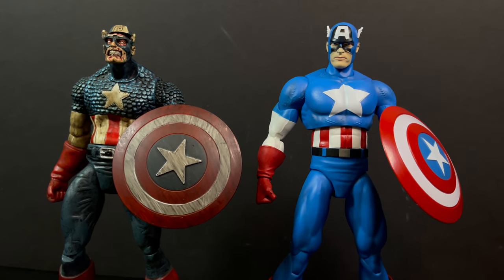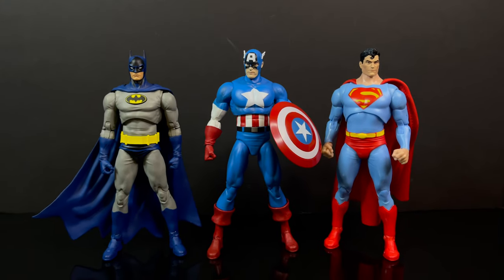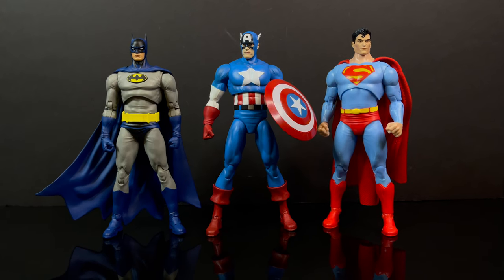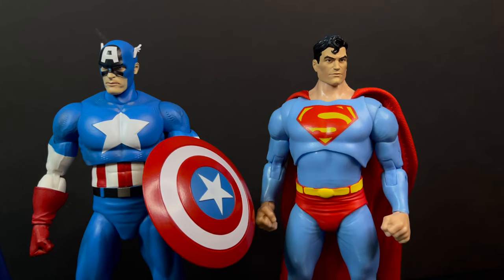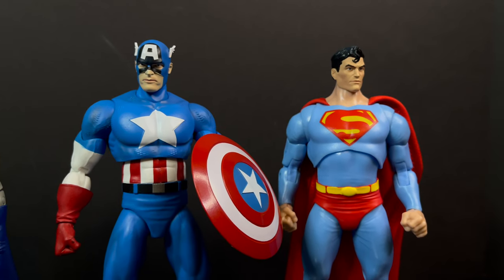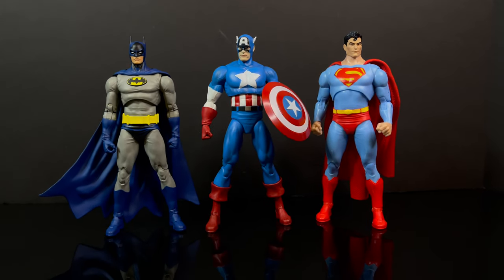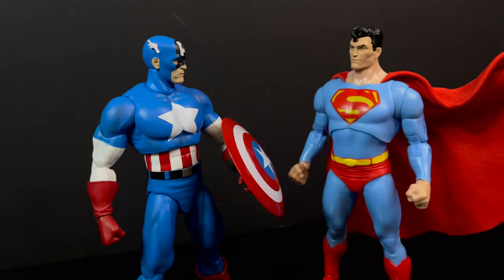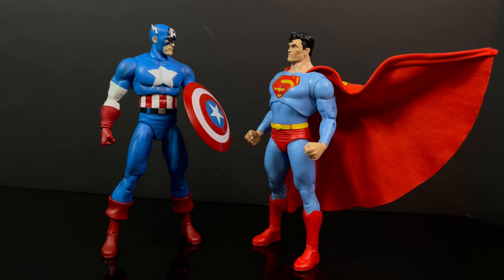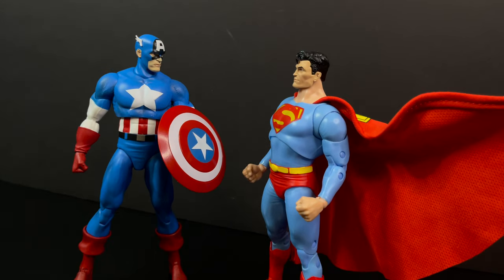As a 7-inch figure, and with McFarlane Toys being more in that 7-inch scale, we could say Batman and Superman-type characters would go with Marvel Select. So you could potentially team these up on your shelf, although for me that's just not a thing. It's a nice idea, but not my thing. That said, I can appreciate a Captain America and Superman team-up on the shelf, especially with the new Superman body being a lot taller — so these definitely do go together.